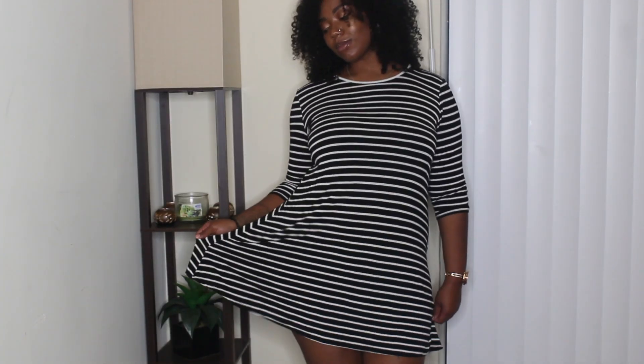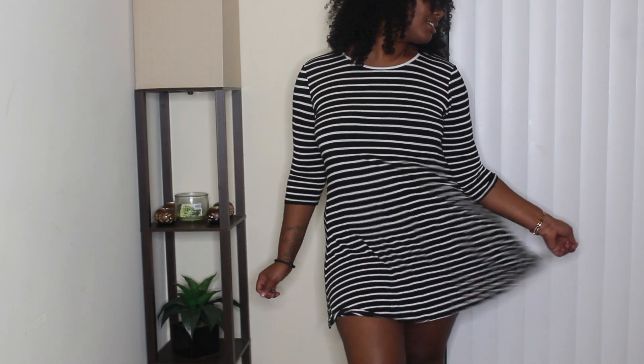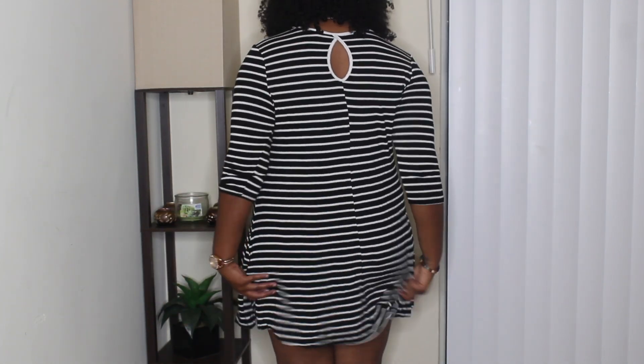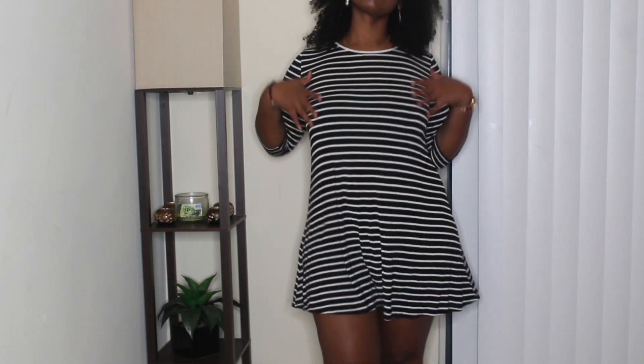The next item in my hand-me-down pile is this dress. It's very casual, black and white striped, very flowy and flirty with mid-length sleeves. It is a little short, so whenever I wear it I'm going to wear shorts or biker shorts underneath, because it's so flowy — the wind will blow and everything will show.